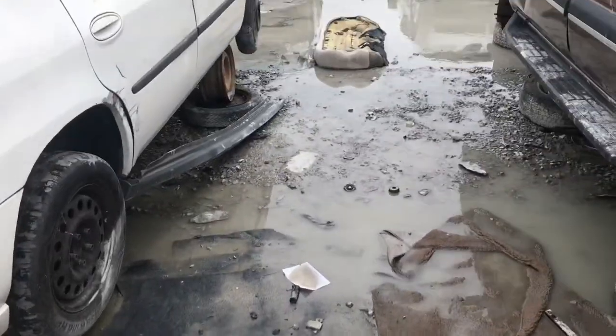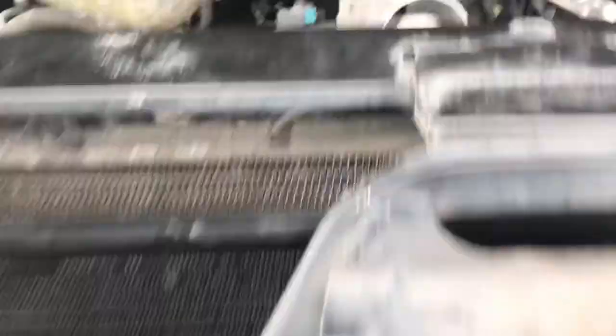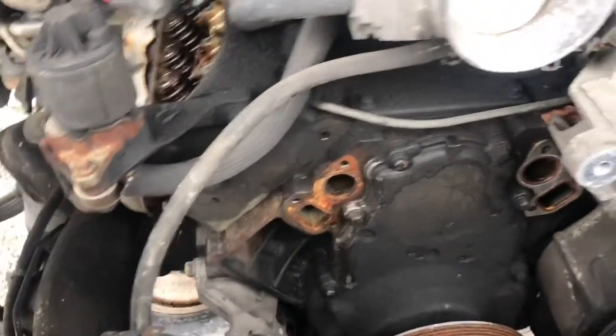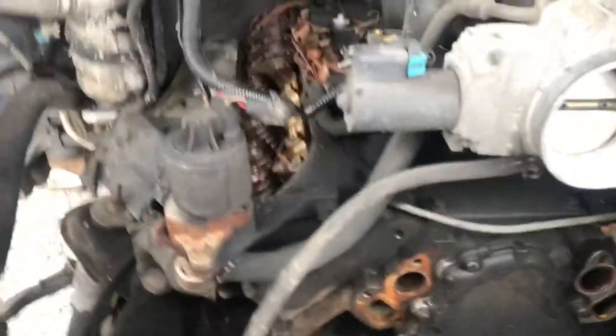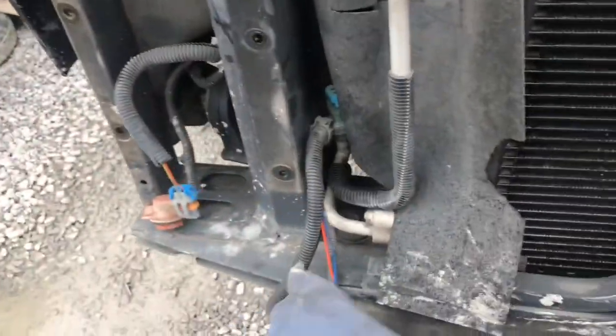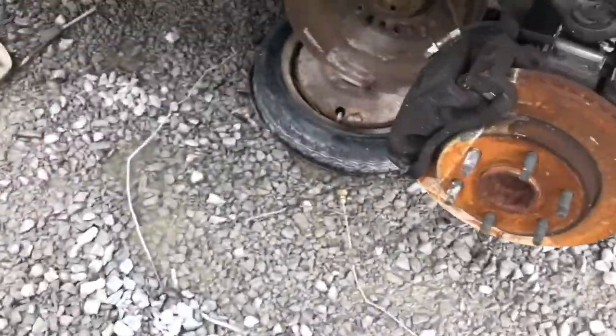Y'all see it's been raining — it's a little sloppy out here. We got a 5.3 right here, y'all see the 5.3. I'm gonna see if they got some starter bolts laying on the ground with Micah.